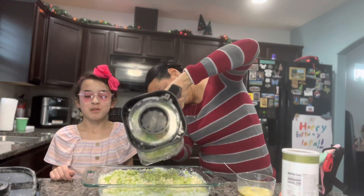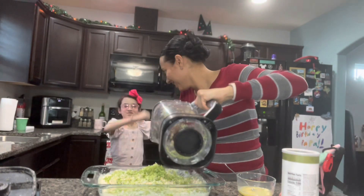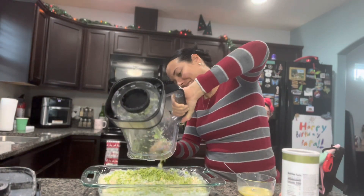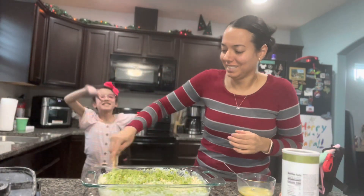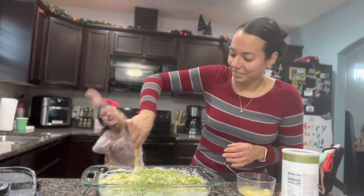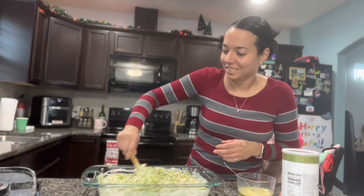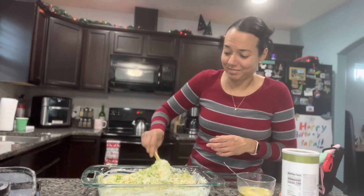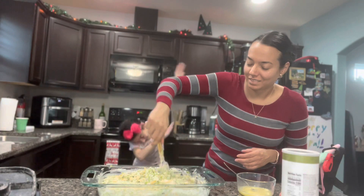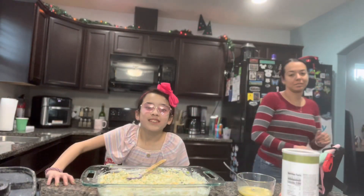My arms hurt from mixing this before, so yeah — it is an adult job. Someone is dancing in the background. This is what I have to deal with every day — I love it! She gets it from me, good combination of the two. Here you go, you can finish it up.